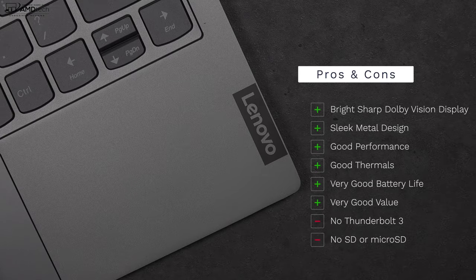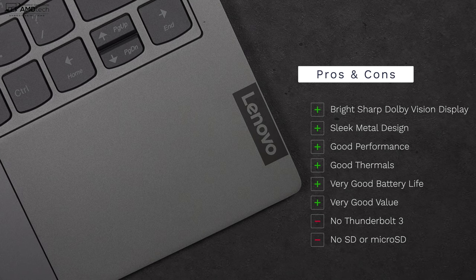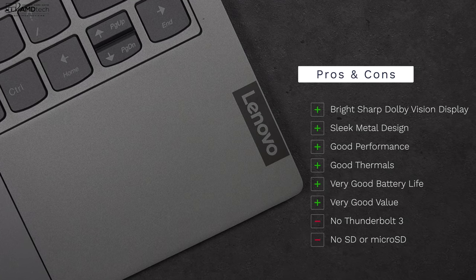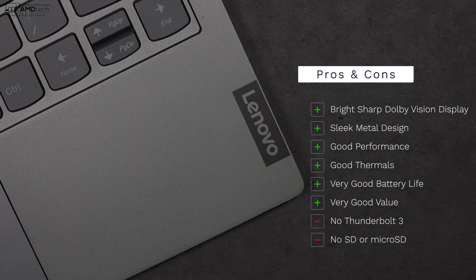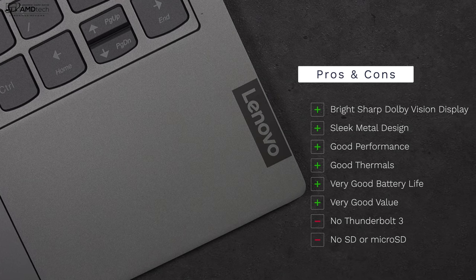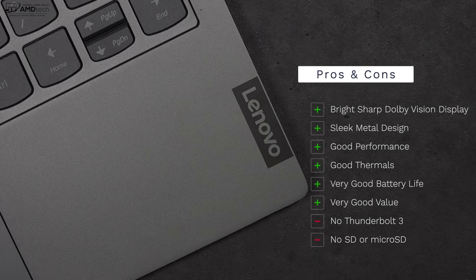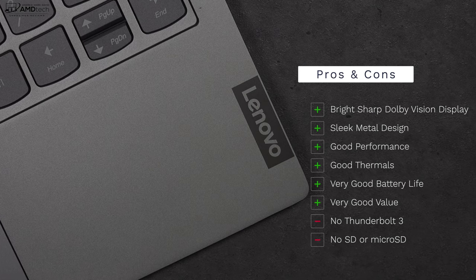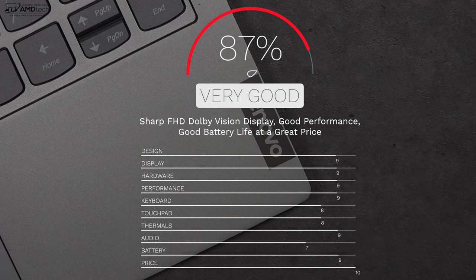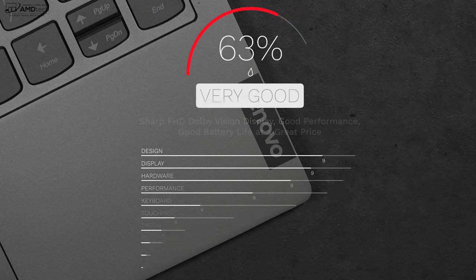So to wrap it all up, can I recommend the all-new ThinkBook 13S from Lenovo? The answer is yes. I think this is a very interesting choice for both consumers and business users. Here's what I like: the bright, sharp Dolby Vision display, its sleek metal design, good performance, good thermals, very good battery life, and the overall good value with a starting price of $730. The things I'm not crazy about: lack of Thunderbolt 3 ports and no SD or microSD card slot. There are no real deal breakers here — I'm going to give this a score of 87%, making the Lenovo ThinkBook 13S worth your money.